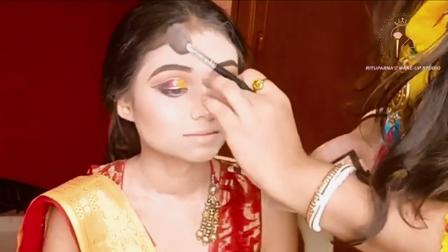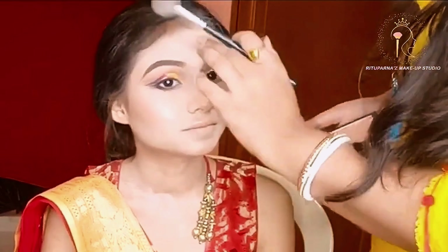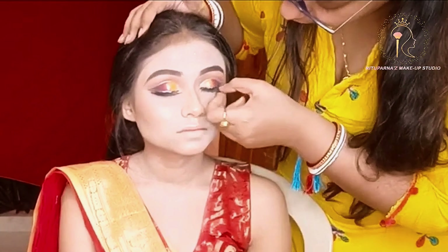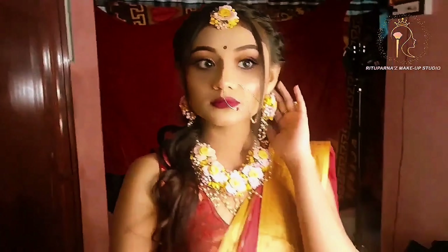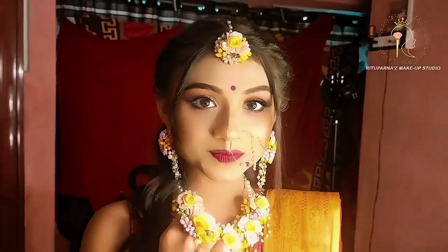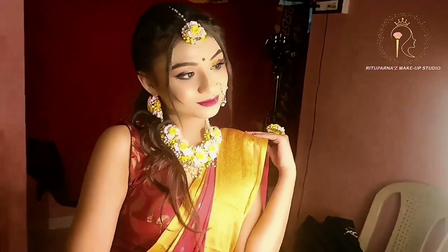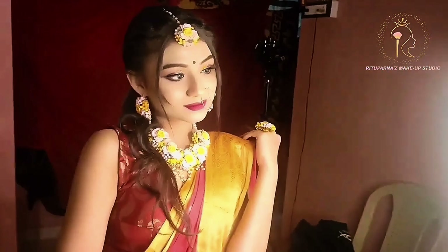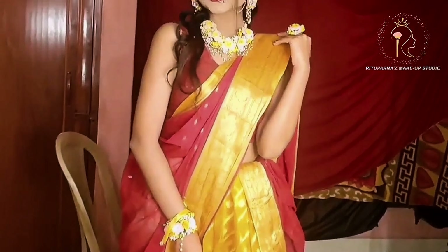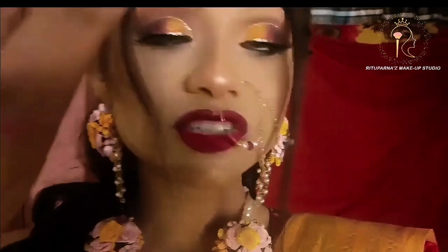Just look at her face — see her glow, see her glowing face! If you are new to my channel, please subscribe and press the bell icon for notifications. Here is the final look — today's model's full Haldi look. This is a Haldi look, here is her final and full look.